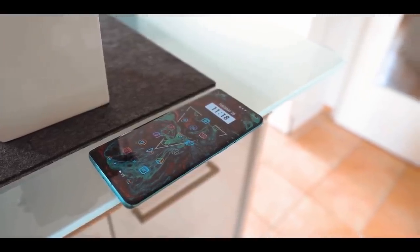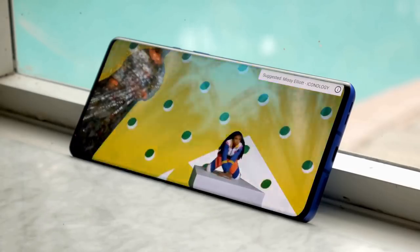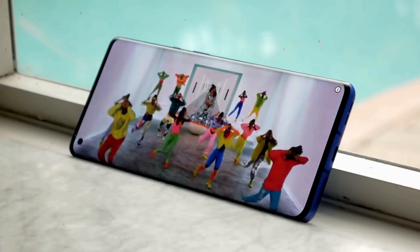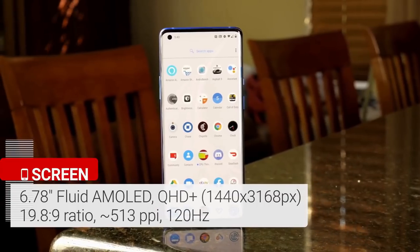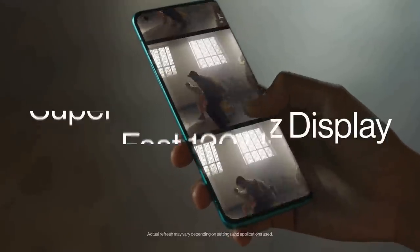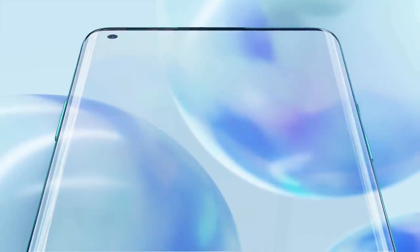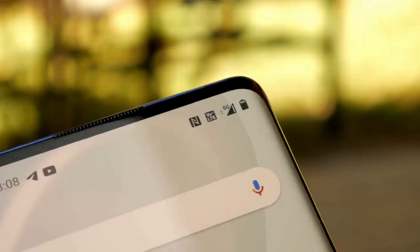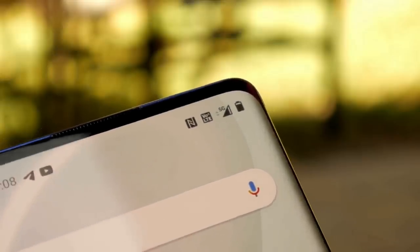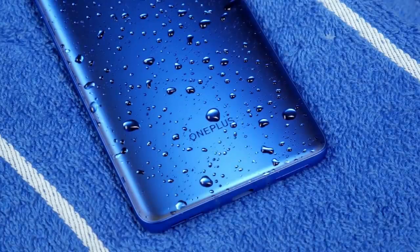OnePlus has added the best display it's ever made on the 8 Pro, and the Chinese company says it's the best screen you will see on a phone for 2020. It is a 6.78-inch fluid display with 120Hz refresh rate, HDR10 Plus support, and QHD resolution. The OnePlus 8 Pro features a circular punch-hole camera cutout in the top-left corner of the screen. The OnePlus 8 Pro is the first handset from the brand to carry an official IP rating, which means it's officially protected against dust and water.